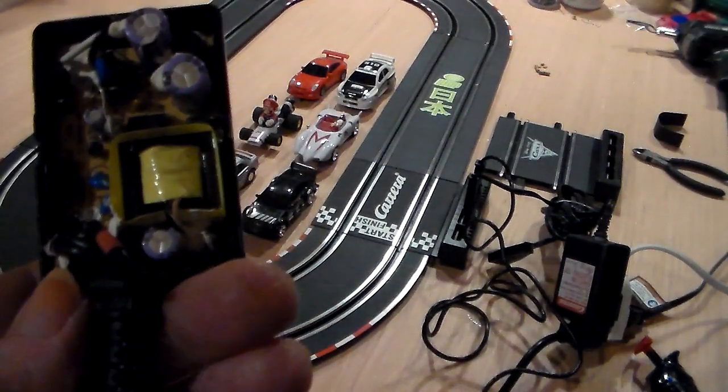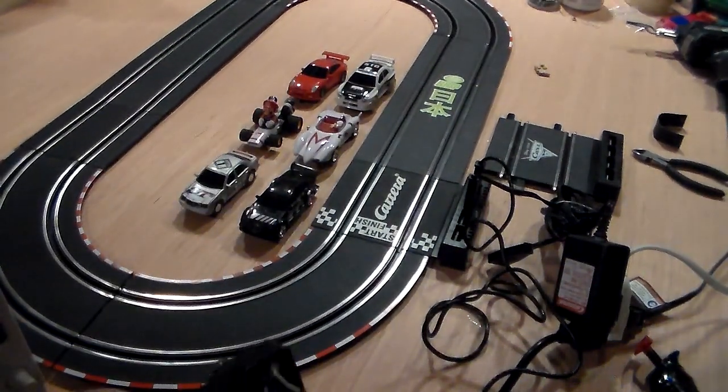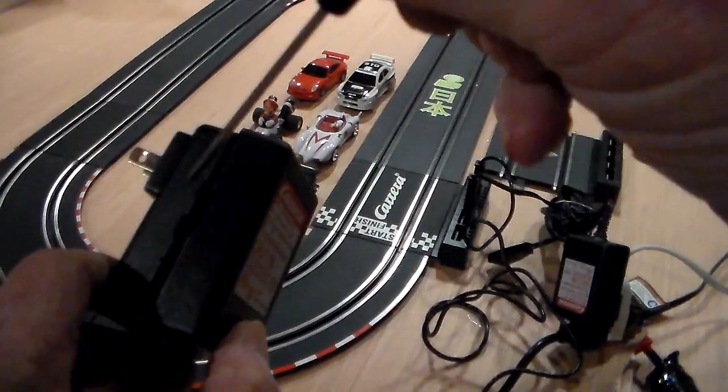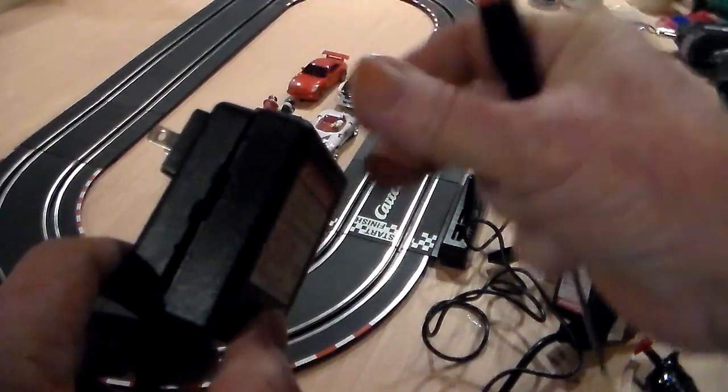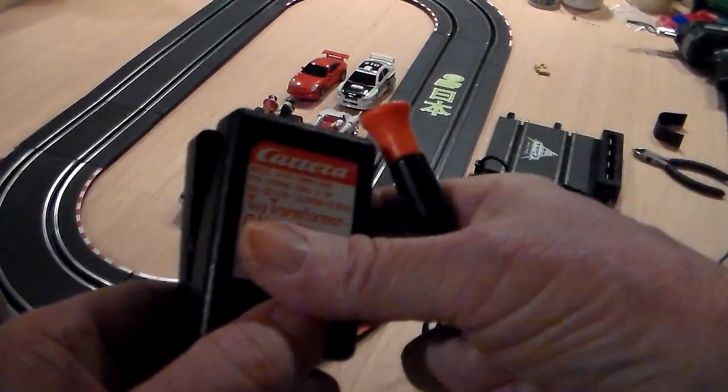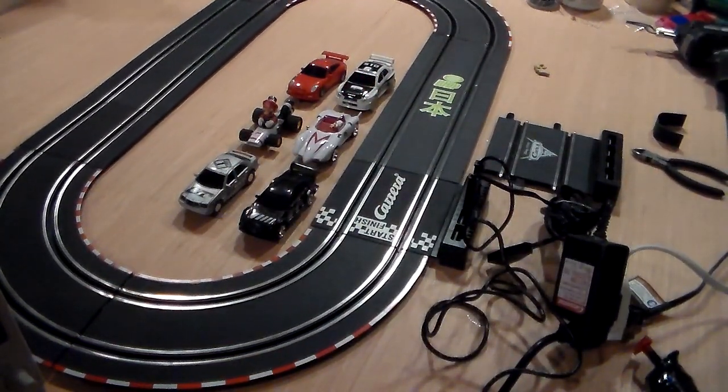That's about all I'm going to show you on that — just showing you what's inside one of these. If you want to pull one apart yourself, you can carefully tap a screwdriver into the side. It will break just a little and ease around it. But be careful because this is where the AC is. Make sure it's not plugged in — you could hurt yourself. Now I'm going to get right to the tests, show the different cars, and show exactly what gets done to the Carrera GO input track to hook another transformer up to it and use your controller.